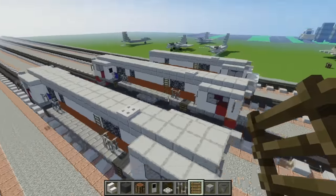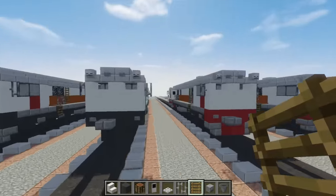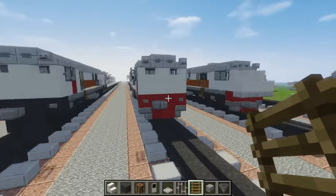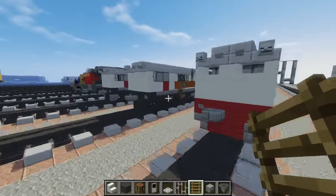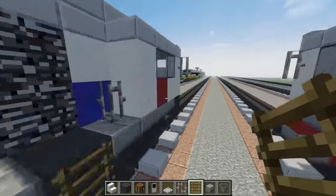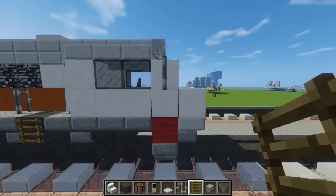That's pretty much it for the CC206. You can also make it in a red color if you want to — that's really easy to do, you just replace the front and the back with it. And now let's build the CC203.